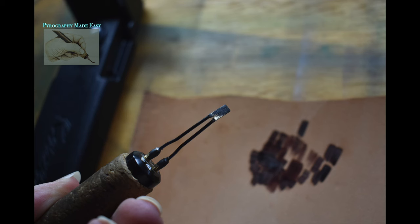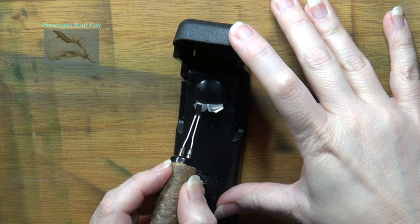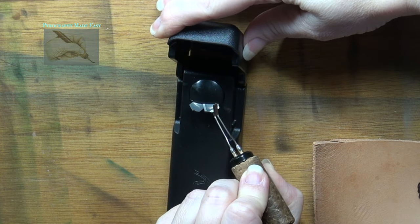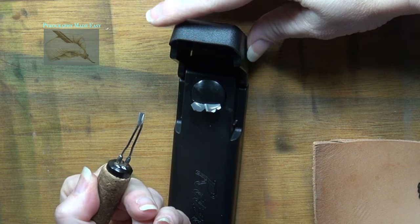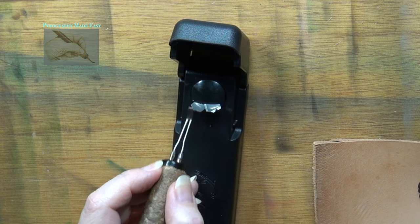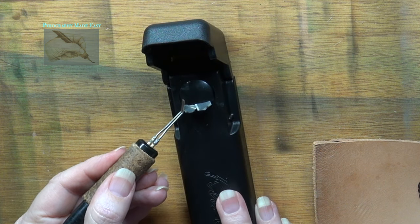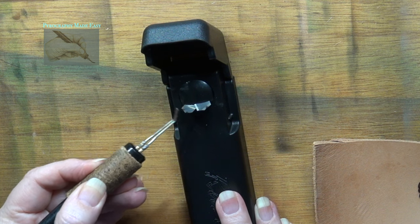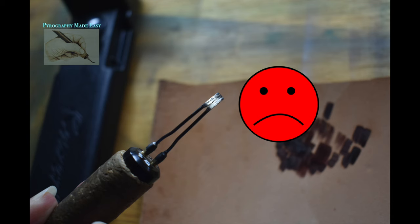This close-up shows the thick layer of carbon on the pen tip. Now I'm carefully scraping the pen tip on the metal prongs, making sure to keep the pen tip centered on the flat area of the prongs. I periodically check my progress to see if there is still carbon to be removed. The layer of carbon was really thick so it took a bit of time to remove it all. Here's how the pen tip looked once I was done — the metal is scratched up.